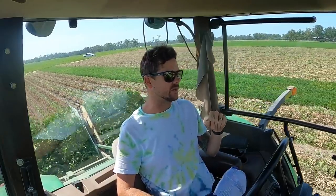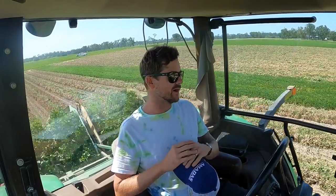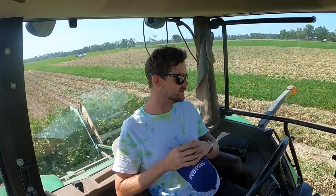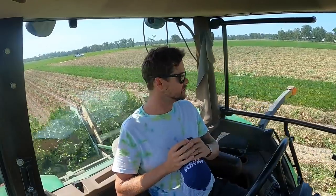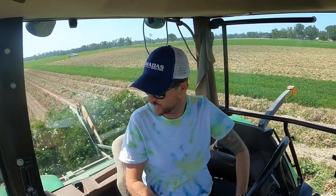Quick update: I've got 5.41 acres plowed up to be exact. Overall the peanuts look great, especially for dryland peanuts. Hoping for well over two tons, maybe two-and-a-half, maybe three tons in some spots — who knows. Looks really good. Also want to give a quick shoutout to a sponsor that hooked me up with these awesome hats and dust masks.